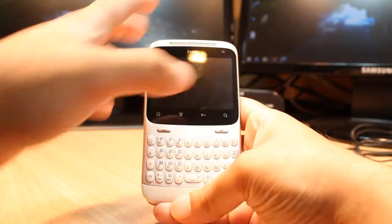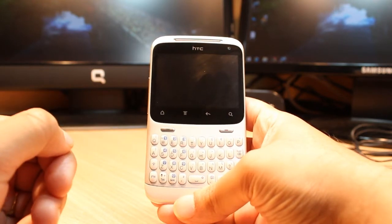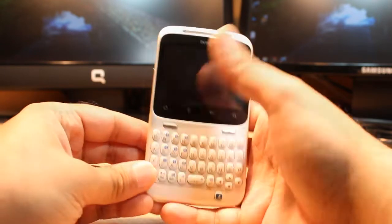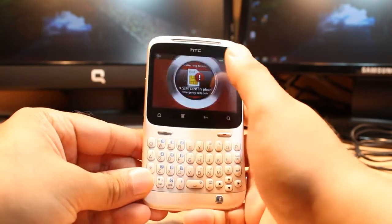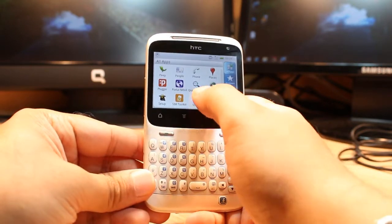Hello everyone, this is Adi from Idos Communication. In this video I'm going to show you how you can connect to your Wi-Fi network on your STC ChaChaCha cellular phone. If you don't know how to connect to Wi-Fi, you can check this tutorial first. Unlock the phone — you don't need any SIM for this. Hit the menu option.